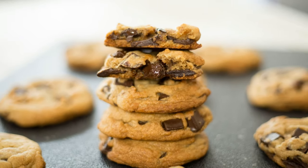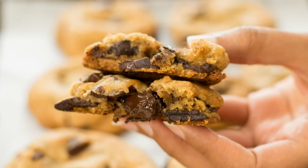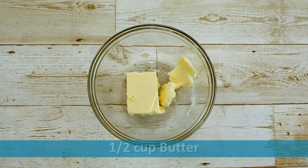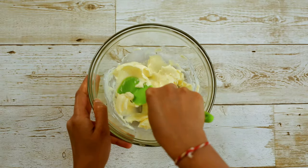Hi guys, today we are going to make chocolate chip cookies. These are soft, chewy, and loaded with big chunks of chocolates. So let's get started. In a large mixing bowl, take half a cup of butter.